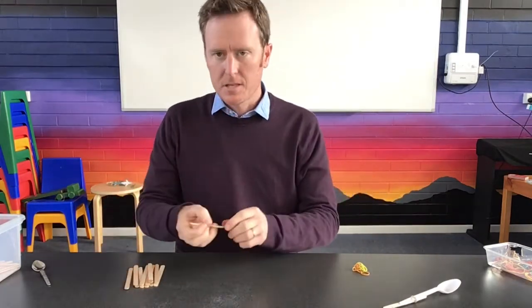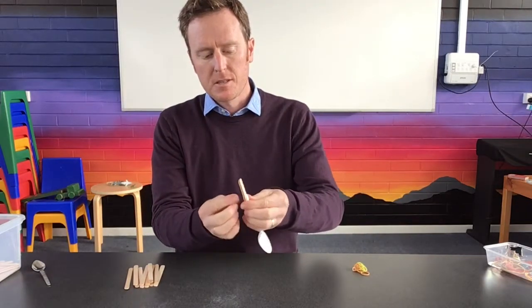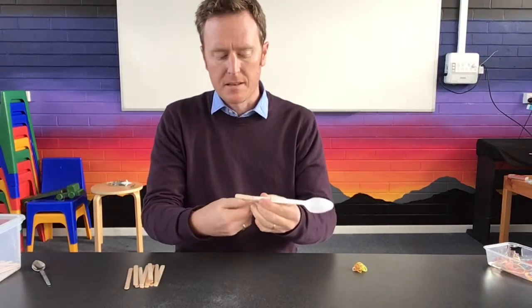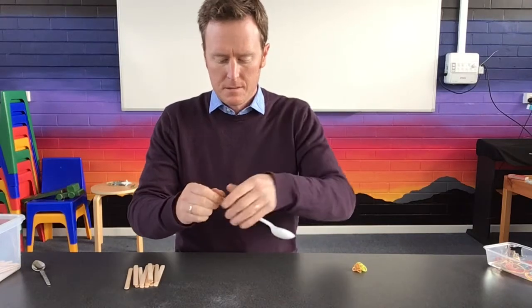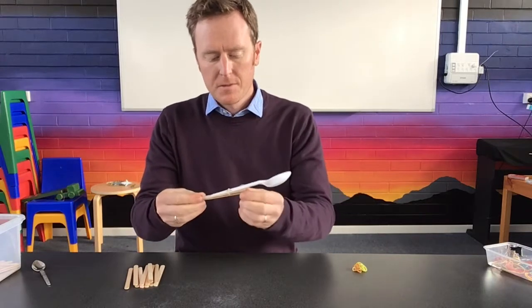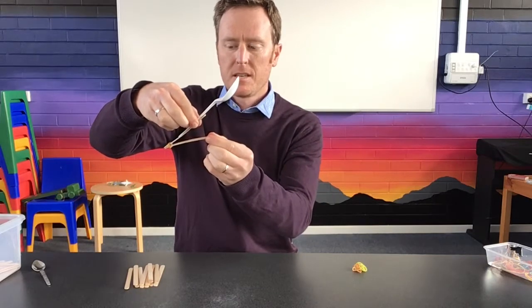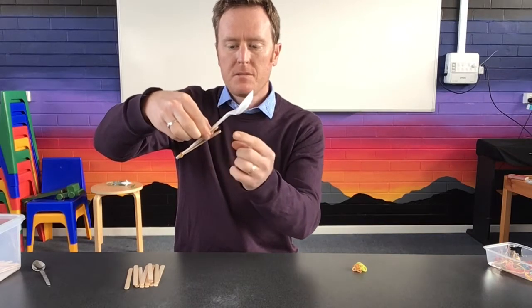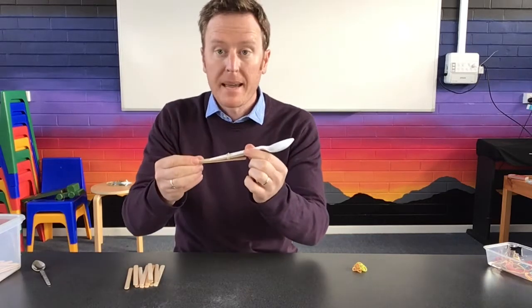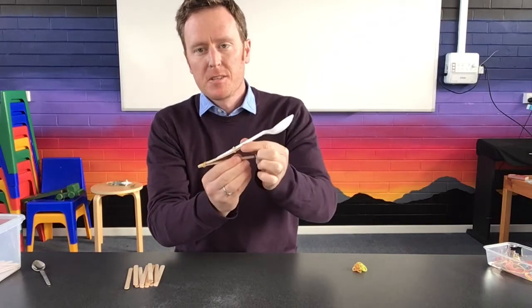Next, take one more icy pole stick and attach it to your first one right at the very end — wind the rubber band around reasonably tight. The main thing you want is the lever action. So you've got one stick joined to the other one, bound with the rubber band, and it comes up to join onto the spoon.